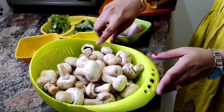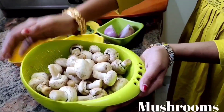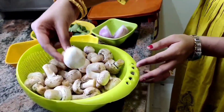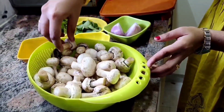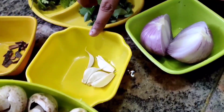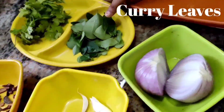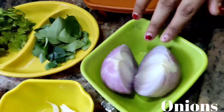These are the requirements for the mushroom curry. Firstly, wash the mushrooms thoroughly two times in water. Garlic, spices, curry leaves, coriander leaves, and onions.